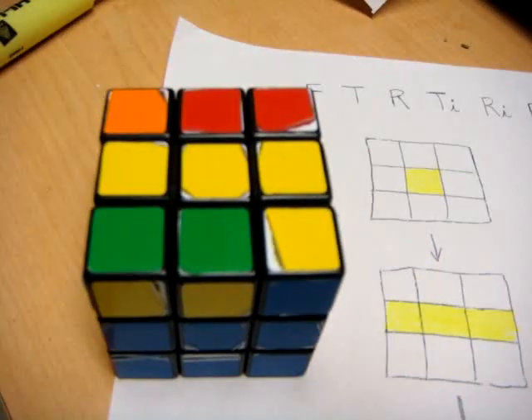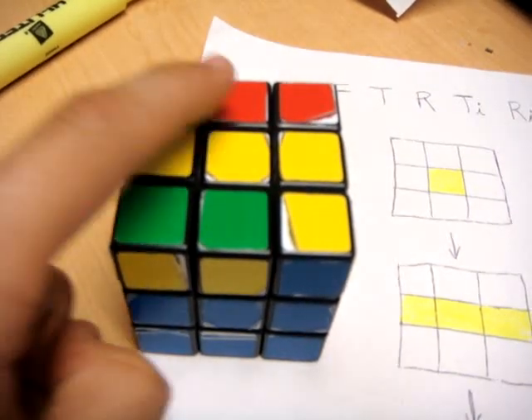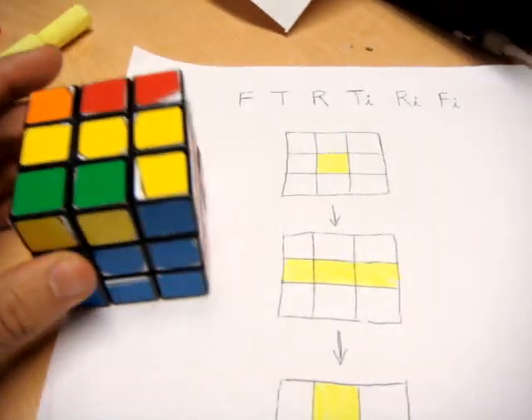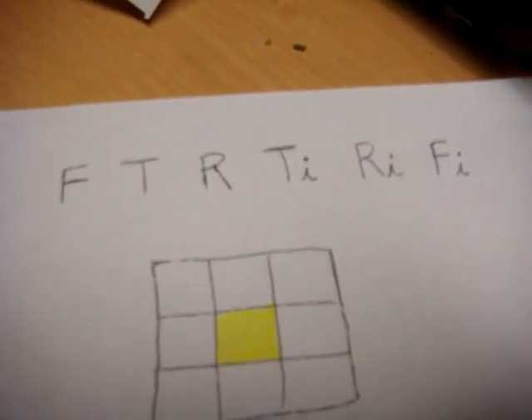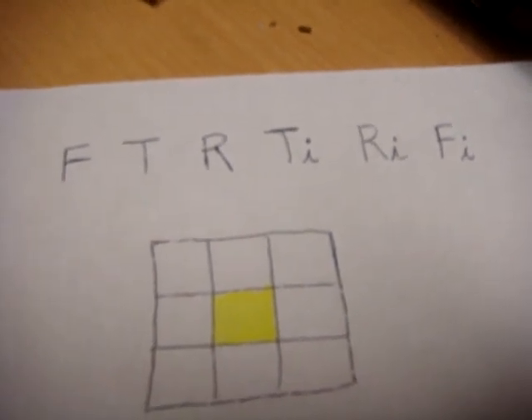For the top cross, you don't have to worry about corner pieces. You just want to focus on the edge pieces and the central piece. The first thing we need to know is this algorithm, which is one of the moves required to get the final layer done.